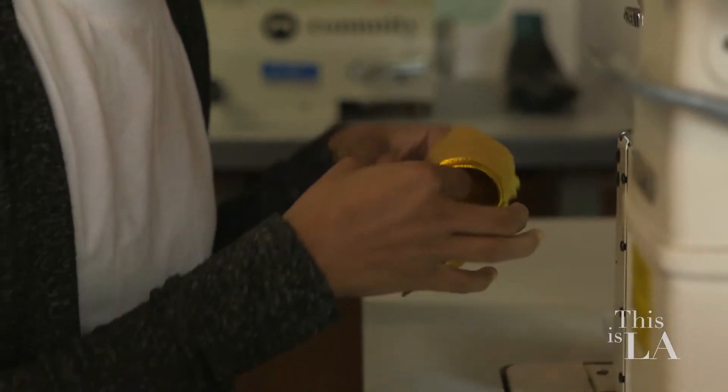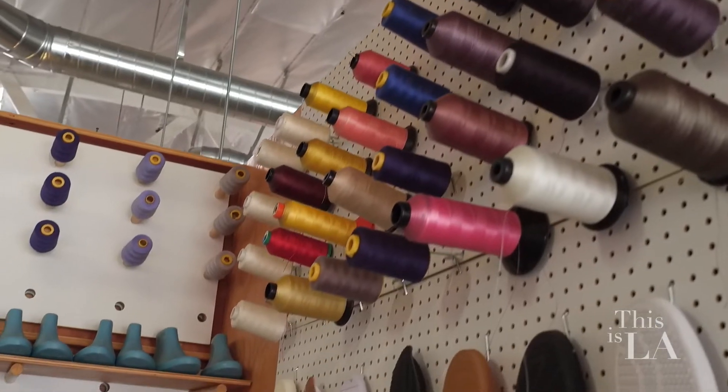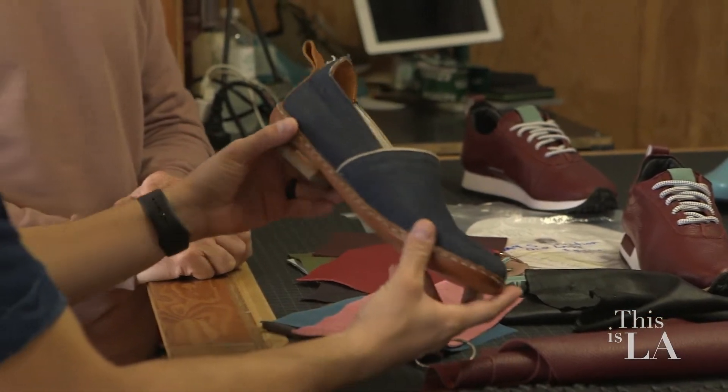People get to get involved in the actual making of the shoes — you can actually create your own shoe. We have shoes here that you can walk in, try on, and buy. If you want to get a shoe made for you, you sit down, have an appointment, touch the materials, get to see the colors, and have it made. We can actually do any material you want.